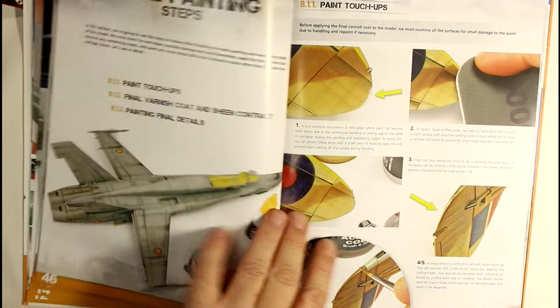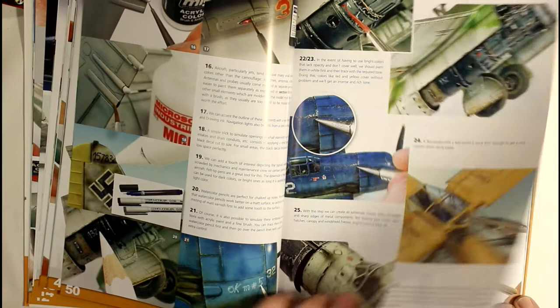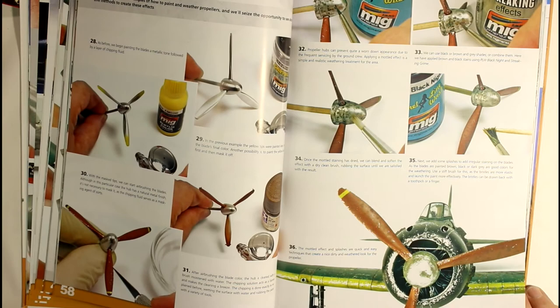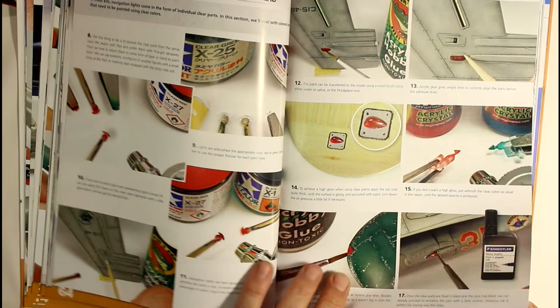Then we go into lights, gun covers, paint touch-ups, varnish coats, all that sort of thing. Your landing wells - you've got navigation lights and stuff here as well. Then we go into propellers - chipping your propellers up to make them look good - and your noses. As we know, a lot of World War II stuff had some pretty beaten-up noses.